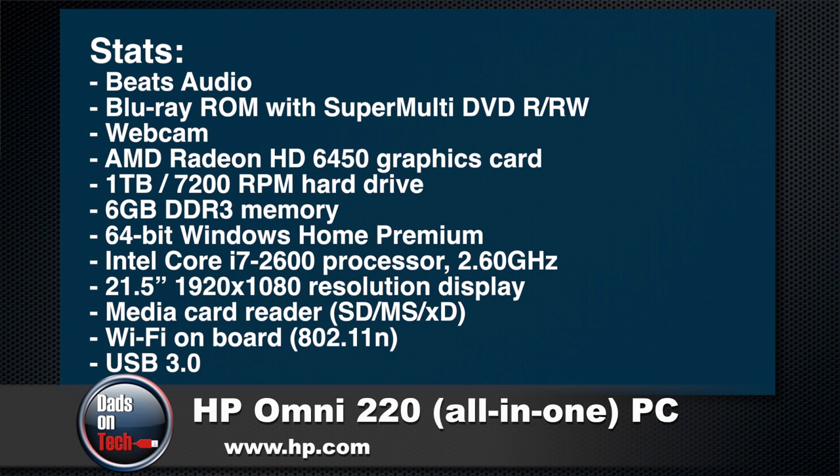Yeah, so some stats here real quick: Beats Audio, Blu-ray, webcam. We have an AMD 6450 graphics card, 1TB drive, 6GB of RAM. It's running Windows 64-bit Home Edition. It's Intel Core i7. It's a 21-inch screen, which is very, very nice. It's got a multimedia card reader, Wi-Fi, and USB 3, which is nice and fast.